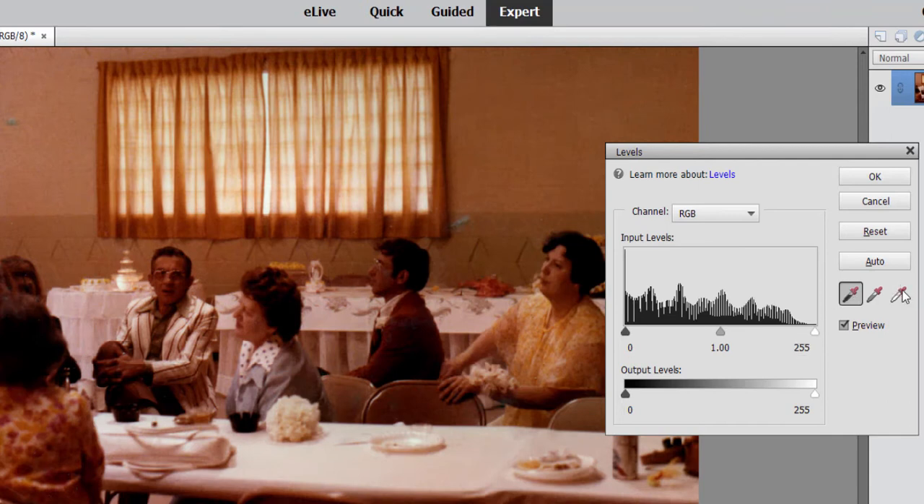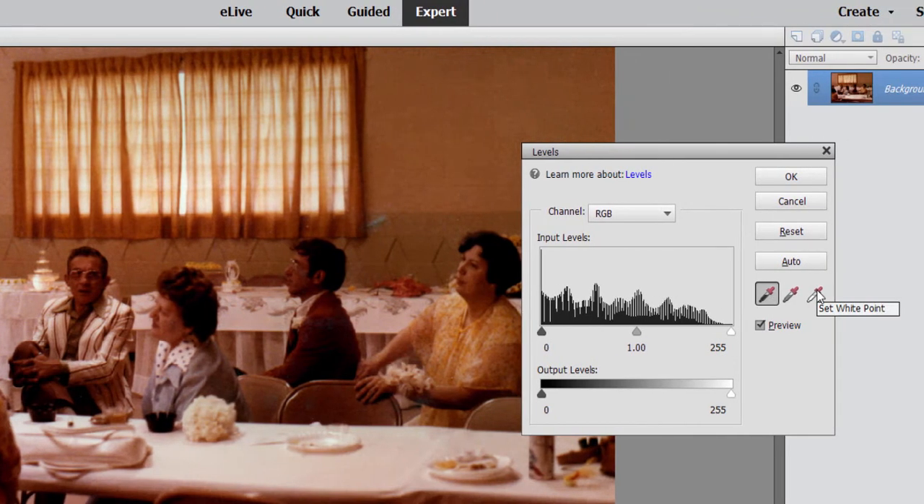Then I go over to the Set White Point indicator, click on that, and now find something that's white. That's nice and easy — we have white tablecloths here at this wedding, so we'll sample that.